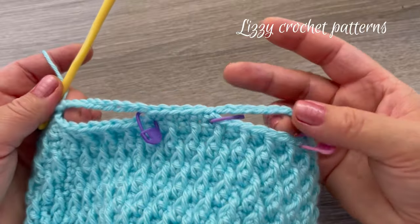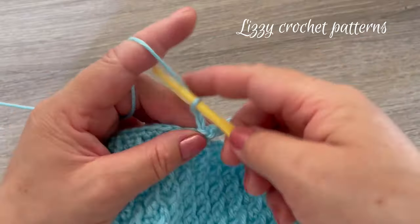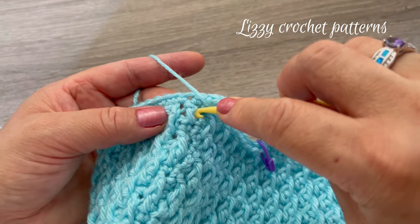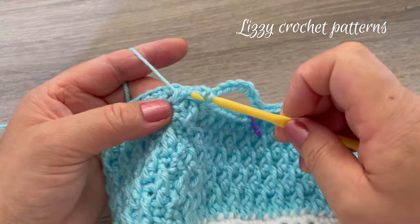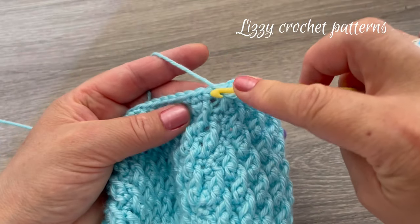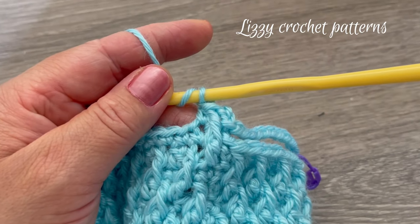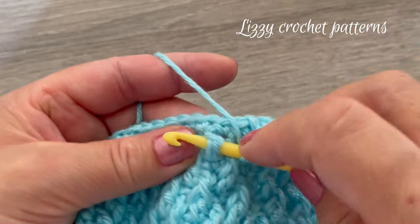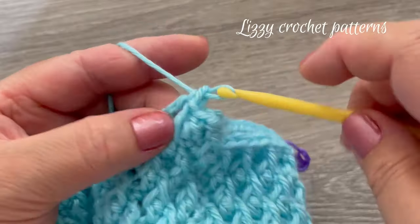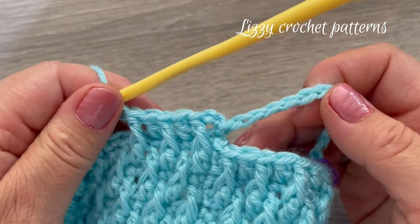For the next round, chain two and start making one front post double crochet, then one double crochet in the next stitch, one front post double crochet, one double crochet, one front post double crochet — keep repeating this around.